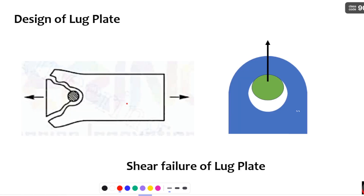Before going into the design of the lug plate, let us understand the failure patterns. The first failure pattern is shear failure of lug plates. When the load acts axially across the plate, the load distributes at a 45-degree angle. You can see the 45-degree angle dispersion of the load — whatever area of the plate at 45 degrees, this is going to come out of the plate.